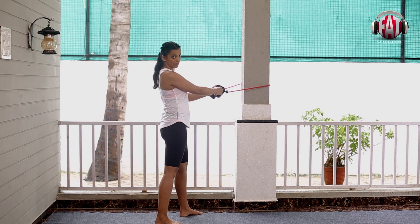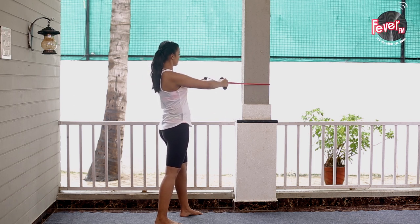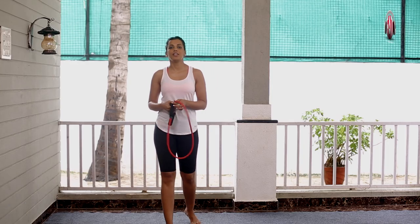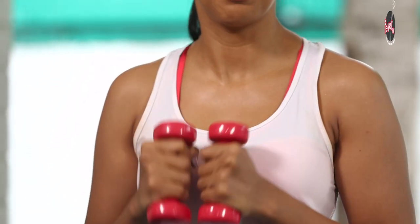Now we will work on our back. Two sets of 15 and your back is done. My favourite travelling buddy — these cute little pink dumbbells. You can choose your resistance. I will tell you how to use them.